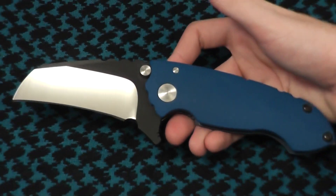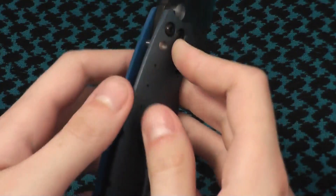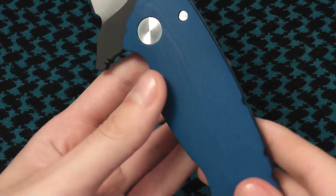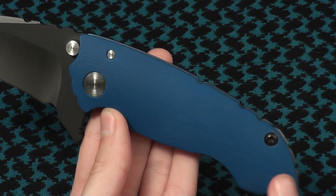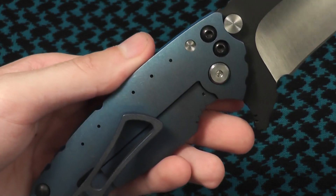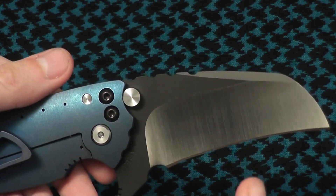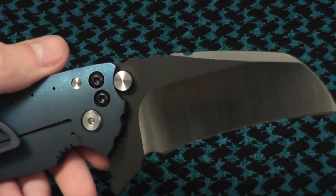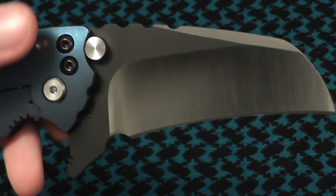Anyways, there is the Direware Solo. The unique features on this are the CPM 3V blade instead of CPM S35VN, blue G10 instead of carbon fiber, blue anodized frame lock instead of a stonewashed finish. The two-tone finish is also different — it's not normally DLC with satin grinds.